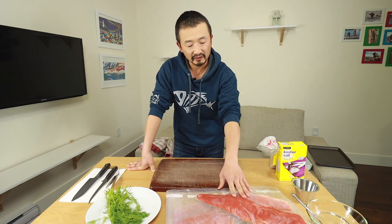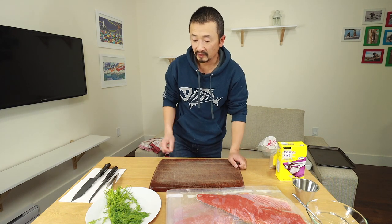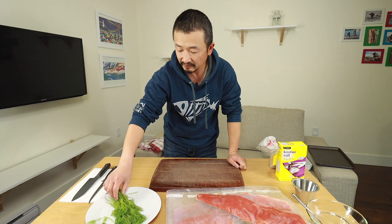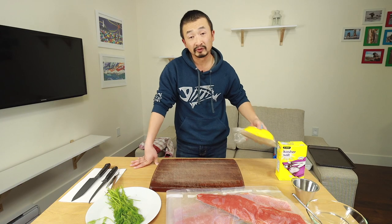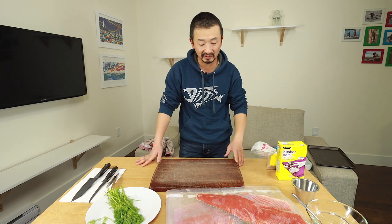Besides the fish itself, which is the coho salmon, there are three ingredients to go with the recipe. It's very, very simple. The first one is dill weed — it's going to be chopped up and sprinkled on top of the fish. The other one is coarse salt, which is used for the curing process. And the other ingredient for the curing process is brown sugar. So it's very, very simple — just three ingredients.